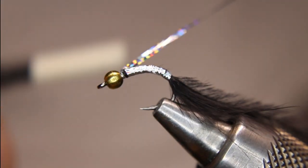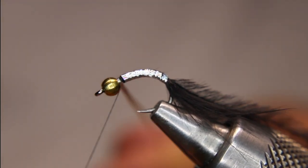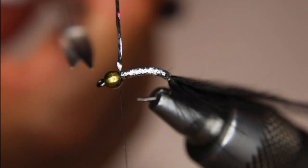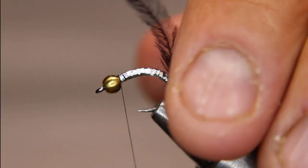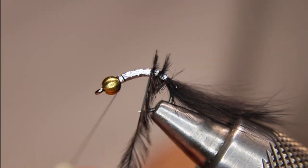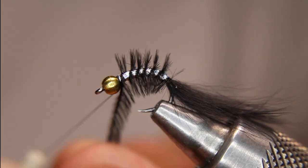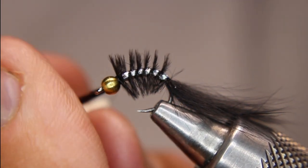I just noticed there's a little bit of underbody showing, so I'll wrap it one more time — that's just me being picky, the fish won't see that. Nip that off. Now you have to be careful with ostrich herl; especially older stuff has a tendency to break, so be gentle. Space the wraps out fairly evenly. Don't worry if the barbules are laying forward or backward — in this case it actually worked out nicely laying backwards.